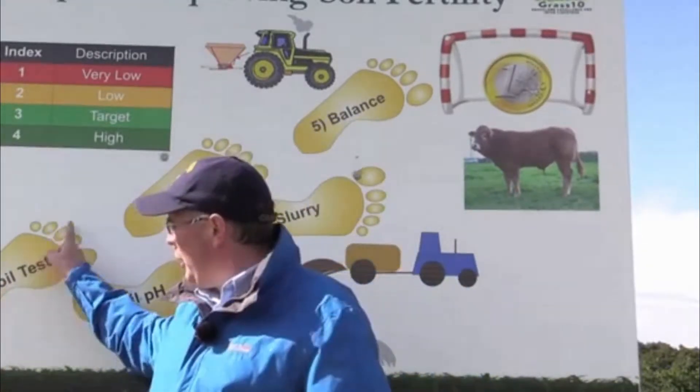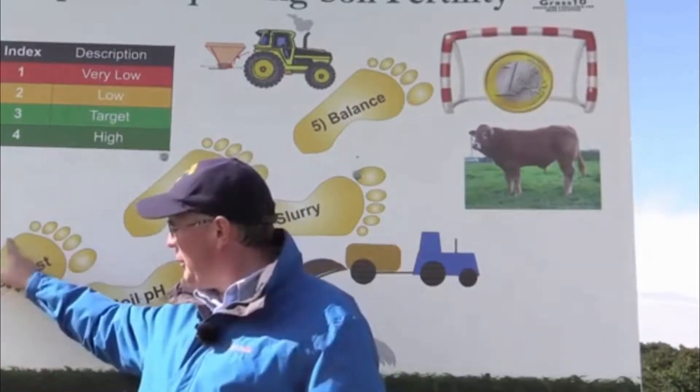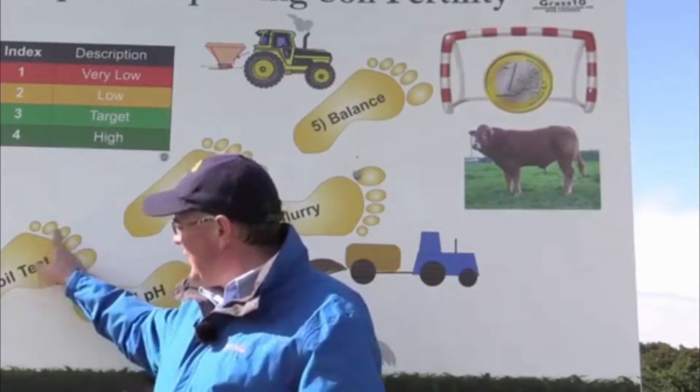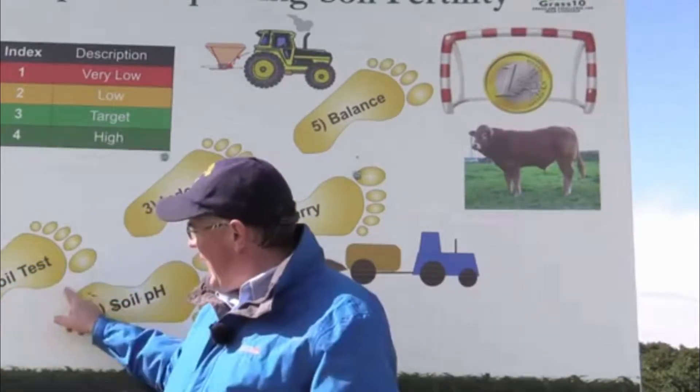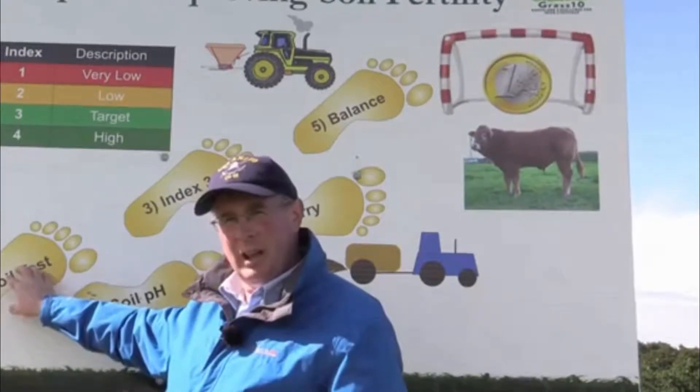So where do we start in terms of improving soil fertility? We start first with knowing where we are, and that's carrying out soil tests in the months of November, December, January, or even early February. Doing that soil test will tell you where you are in terms of P, K, and lime status.